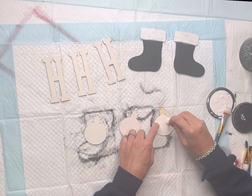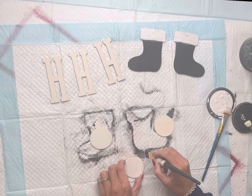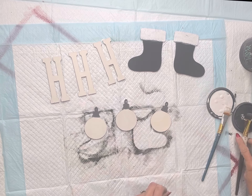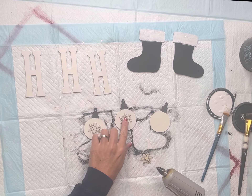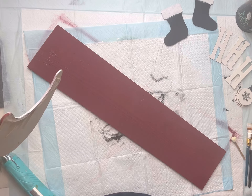I have three wood ornament cutouts and I'm going to paint all three of those with the Snow Owl as well. Then I'm going to add black to the tip of them. Once everything is dry, I have three silver snowflakes that I'm going to glue in the center of each ornament. You could add any embellishment of your choice.